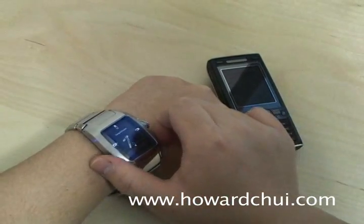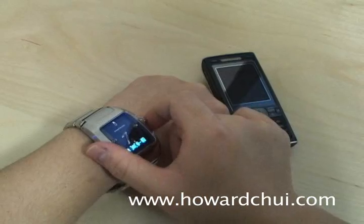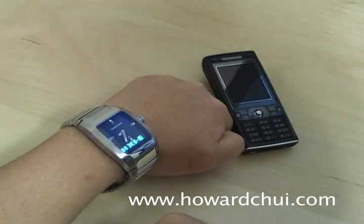There's a simple menu system. The first icon turns the Bluetooth on and off. The second turns off text messaging alerts. The third one turns off the caller ID. And the last one puts the watch into pairing mode.